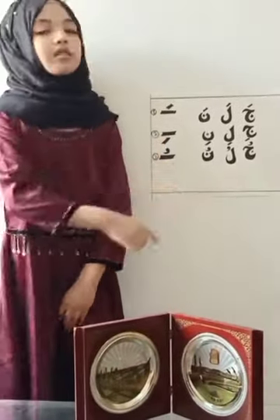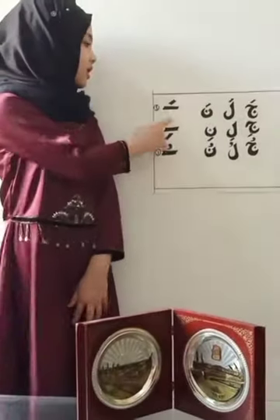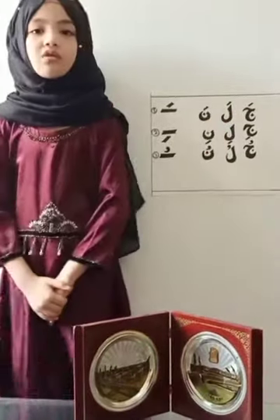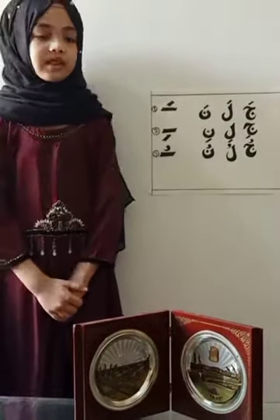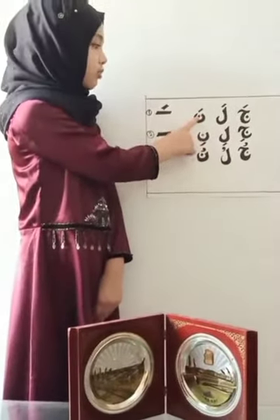Hargut has three types. First we will learn about Zabar — this sign is called Zabar. It is always above the letter and it sounds like A. For example: Jim with Zabar — Ja, Lam with Zabar — La, Meem with Zabar — Ma.